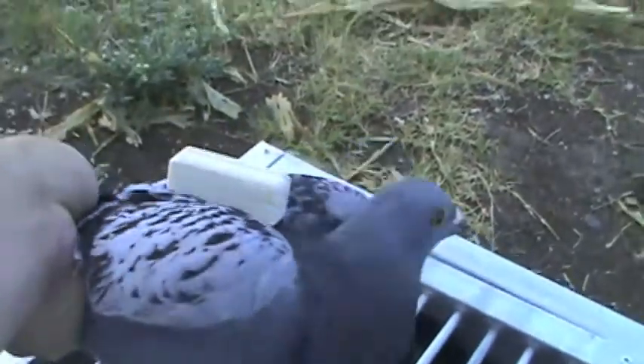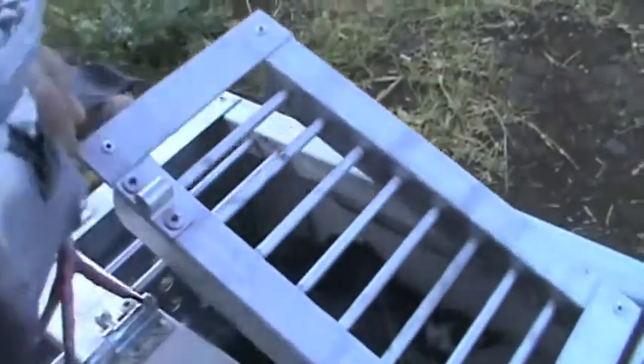As you can see, it's strapped onto the back. It's got Velcro. Here's the vest. Put it back in the crate and we'll release them in a second.